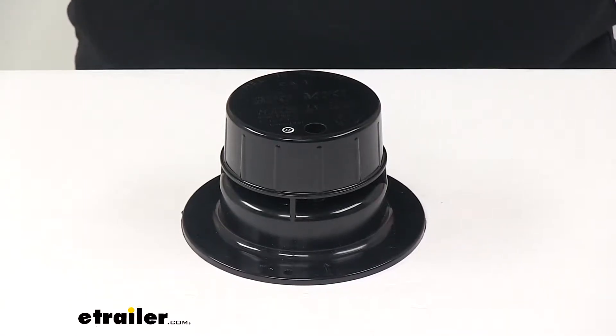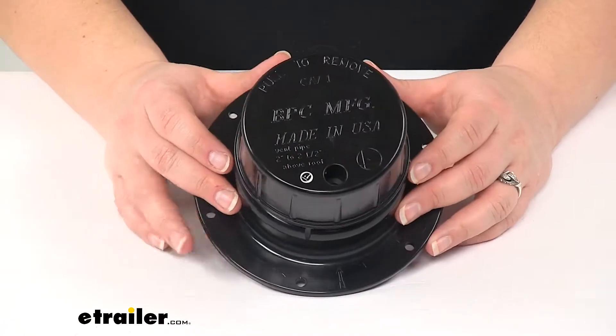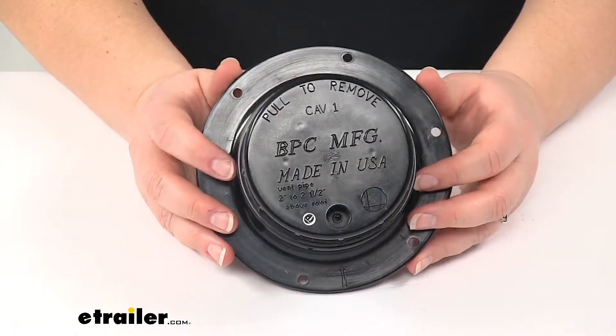Today we're going to take a look at the LaSalle Bristol RV Plumbing Roof Vent with Snap-on Cap. This is made of PVC and it comes in black. This is going to be the roof vent for your RV sewer system.